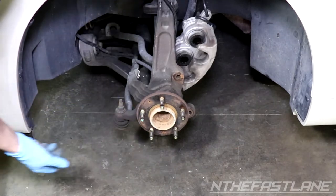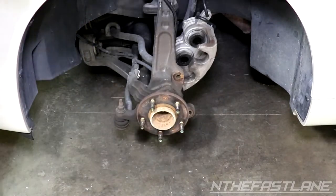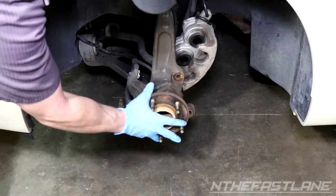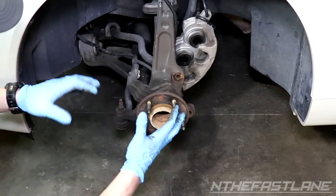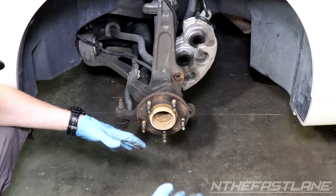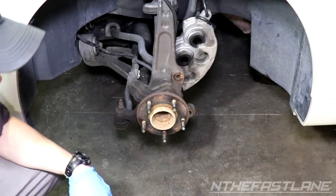A quick tip: while the rotor is off, give your wheel bearing a spin. If you hear rough grinding or it wiggles in and out — you normally do this with the tire on and turn it back and forth — that'll tell you if you've got a bad wheel bearing. I have videos on that if you need to look into it.